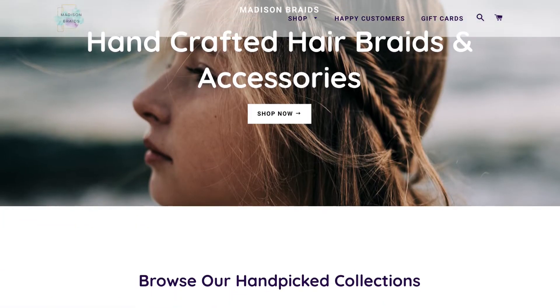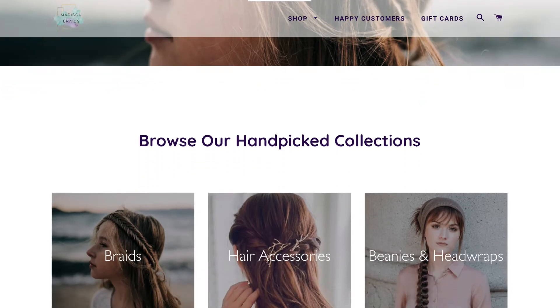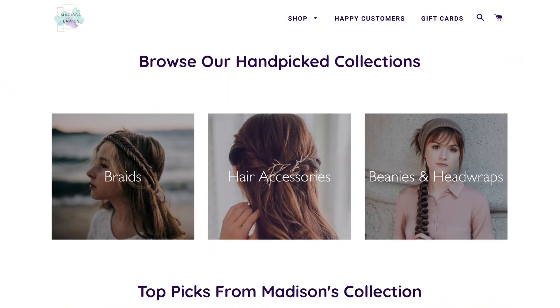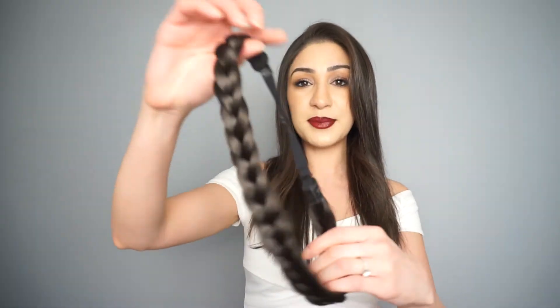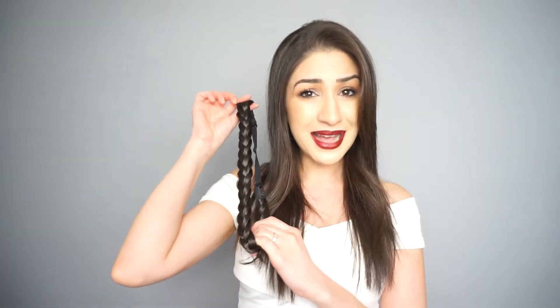Madison Braids recently approached me and asked if I wanted to collaborate on a video, and I said absolutely yes. Now if you haven't heard of Madison Braids before, they are a company that makes braided hair accessories and headbands that look super, super real and natural. I have this headband here with me today, which matches my hair pretty well if you ask me.